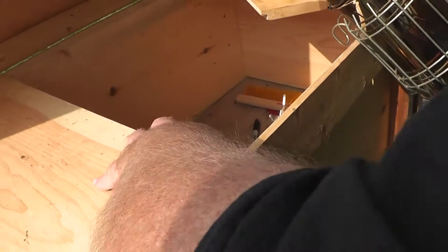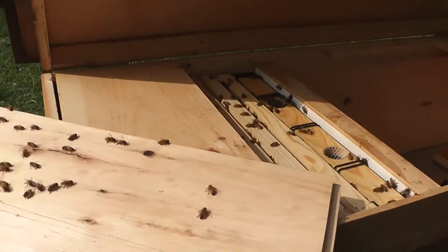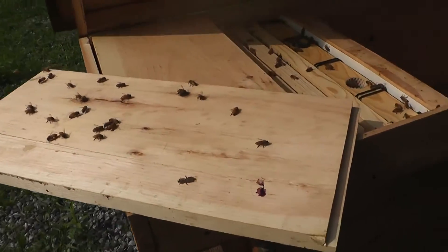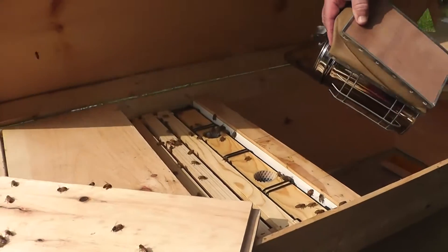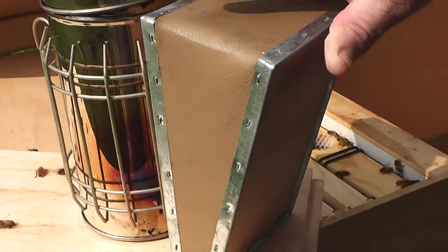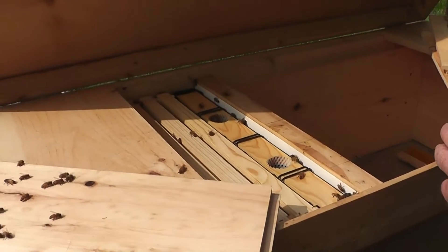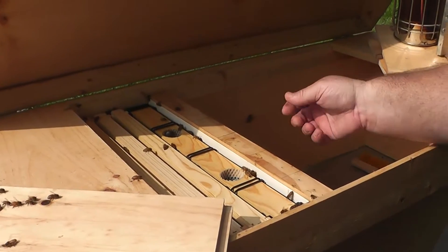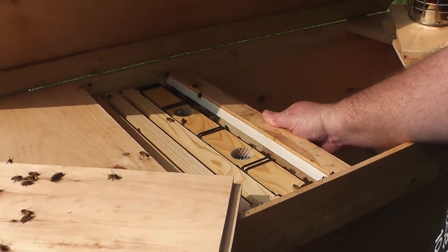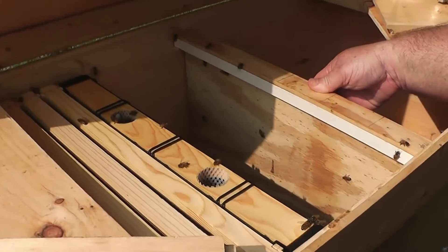They propolized these two boards. I guess I should put that over here so the smoke doesn't go that way. So really all we're trying to do is check the feeder and the pollen patty.